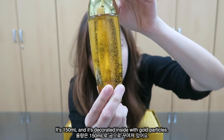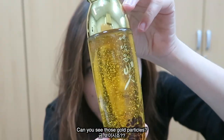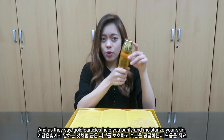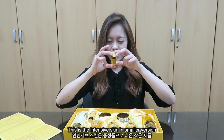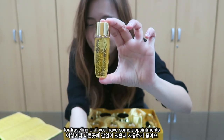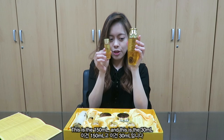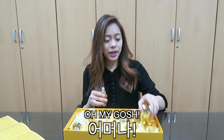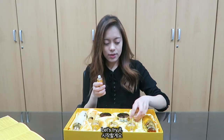It's 150 ml and it's decorated inside with gold particles — can you see those gold particles? The gold helps purify and moisturize the skin. This is the Intensive Skin, and here's the smaller version — 30 ml — for traveling or appointments.